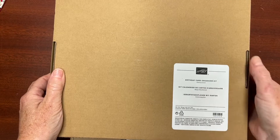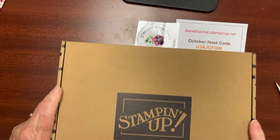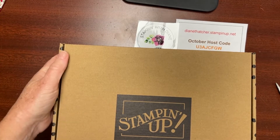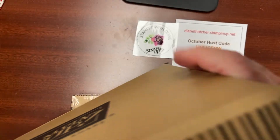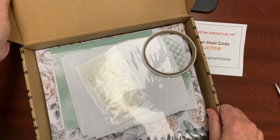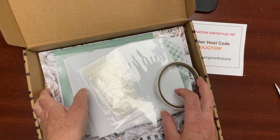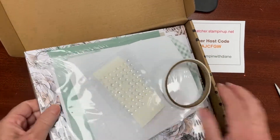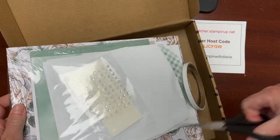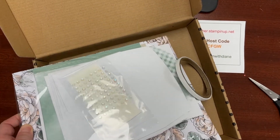One of my all-time favorites — this is a new favorite — it's called the Birthday Card Organizer Kit. They all come in these fabulous Stamping Up very sturdy boxes, and they could just absolutely have a ribbon put on top, add a little card, and your gift is ready to give. Inside the box are all of the contents.